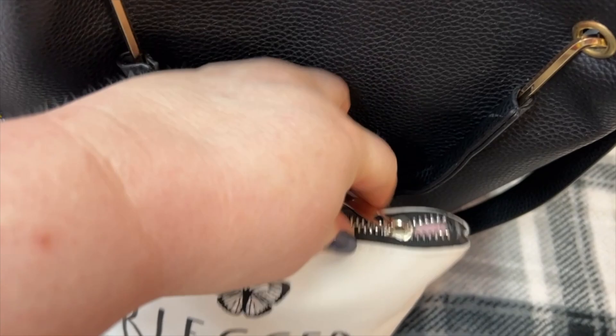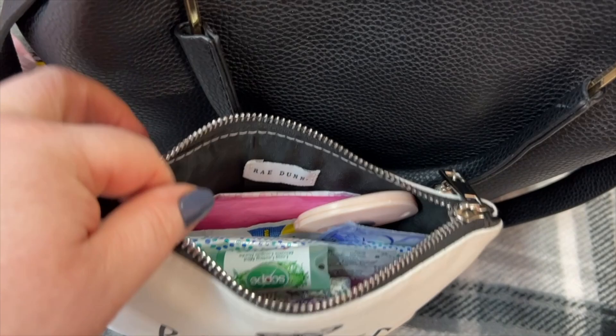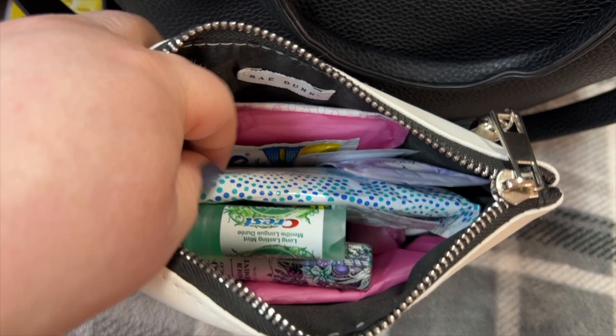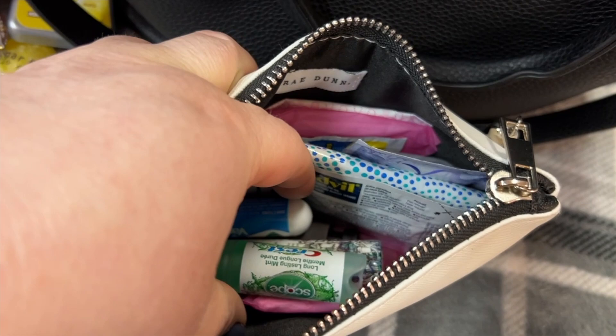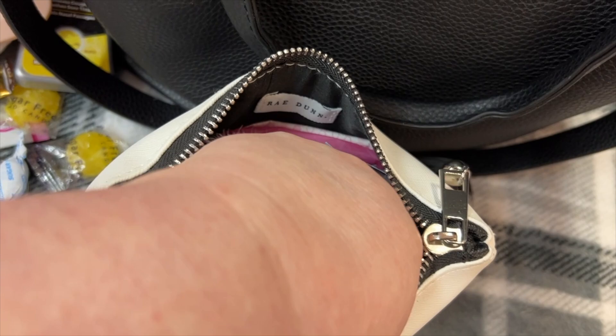I have this Rae Dunn pouch here. There's a little box cutter in here. I'll go through it — some feminine products, panty liners, wet ones, some feminine wipes, Advil, Vicks inhaler, mouth breath spray, more panty liners, my screen cleaner, and a mask.